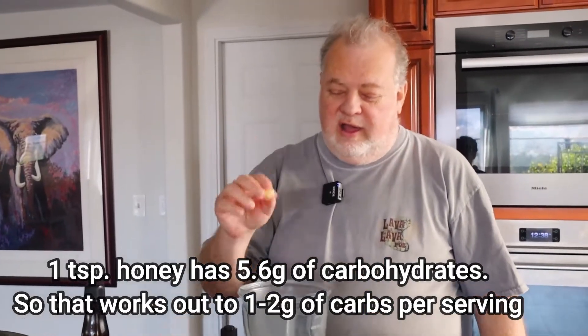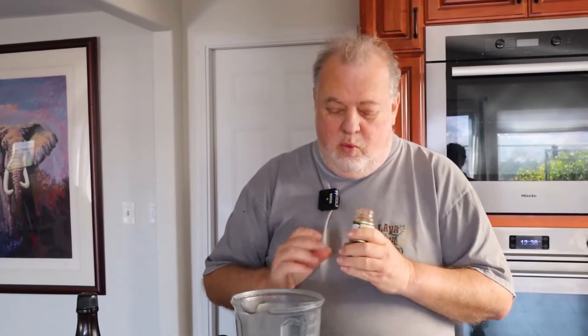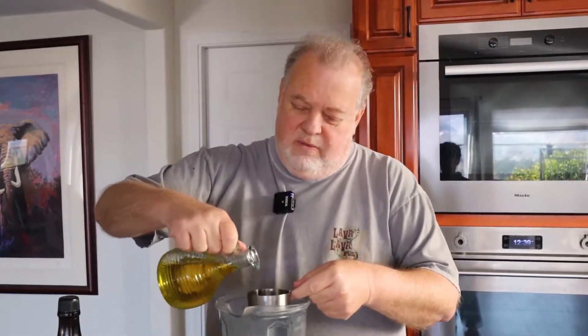Throw in a clove of garlic. Half teaspoon of paprika — we actually love Spanish paprika, and we get it and put it in whatever bottle we've got for it. The Spanish paprika or Hungarian paprika tends to have a lot more flavor. And now you want about a half cup of olive oil — put in a half cup of olive oil.